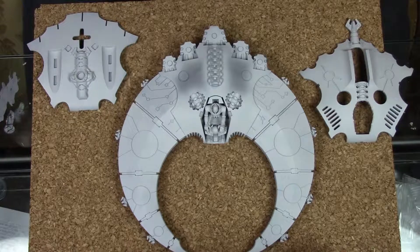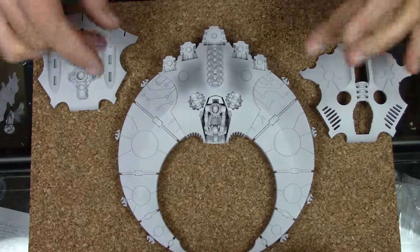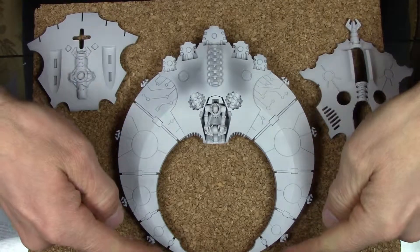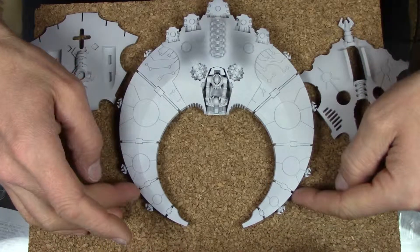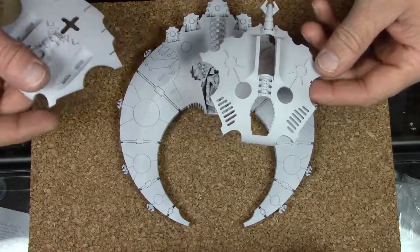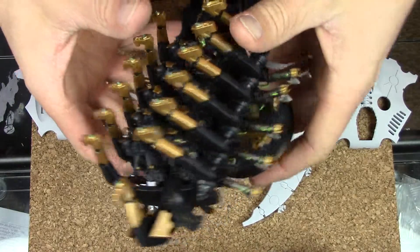Welcome back — here's where I'm at with the Doom Scythe. I got it primed and I have to decide what colors I'm going to use. I think I'm going to airbrush the main body black, then maybe these tips with gold, and airbrush gold on it. I might go one step back and do up to here with the gold, then airbrush this part gold and the underneath gold. The weapons I haven't really decided — I'll just figure that out as I go.